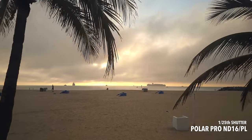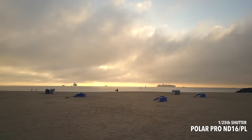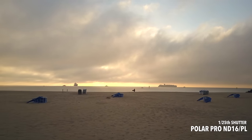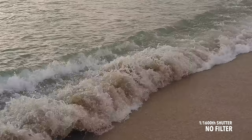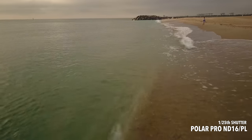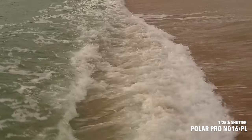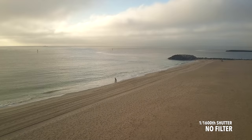Shooting with the ND16 polarizer filter looks more cinematic and smooth. Shooting with a lower shutter rate also creates motion blur that Hollywood movies use to achieve that cinematic look. You can see here the waves are very sharp and harsh when shooting with no filter. With the ND polarizer filter, it reduces glare off the water and smooths out the motion in the image, making it look more pleasant and cinematic.